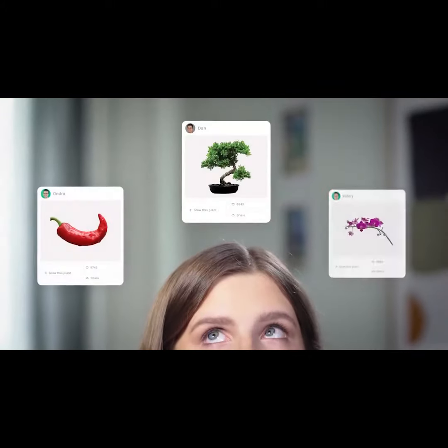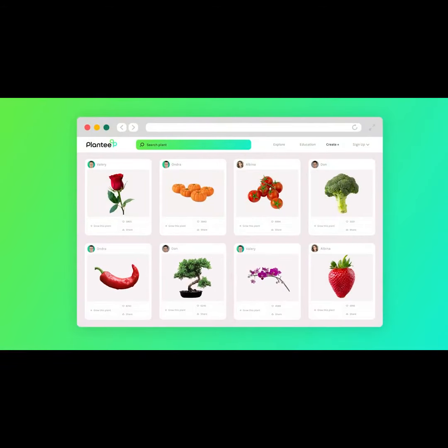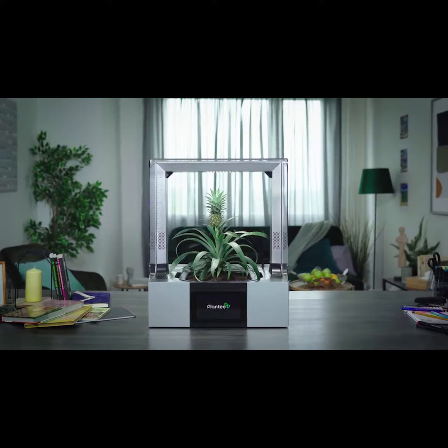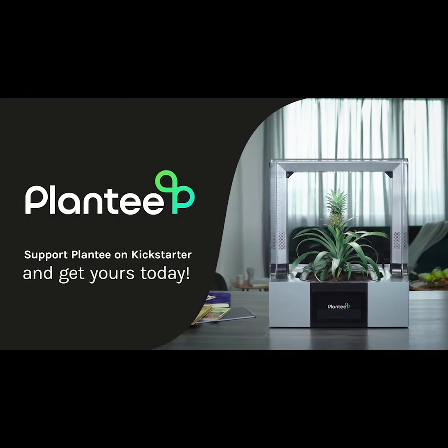Awesome! What's next? Explore our community portal and choose a plant profile, or easily create a new one to start growing any plant you like. Support Plantee on Kickstarter and get yours today!